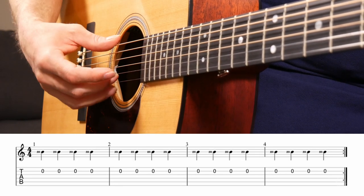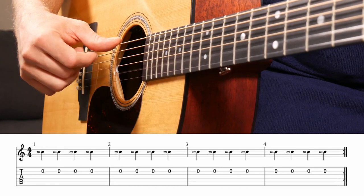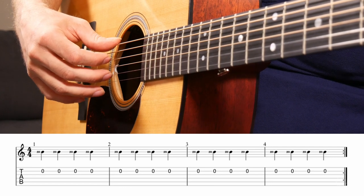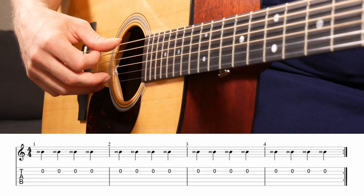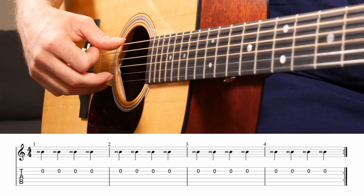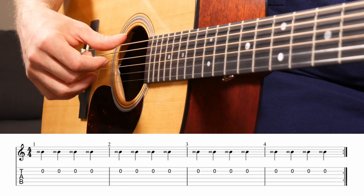You'll see an M for the next exercise on all the notes on the B string. Take your middle finger — same thing. You'll notice that when I use my middle finger, my other finger is going to move sympathetically. This is kind of normal; as you go down the line, that happens more and more. Go as slow as you need to — we're not even going to worry about our metronome for this, we're just programming in technique. See my third finger and first finger kind of moving sympathetically along with the middle finger.